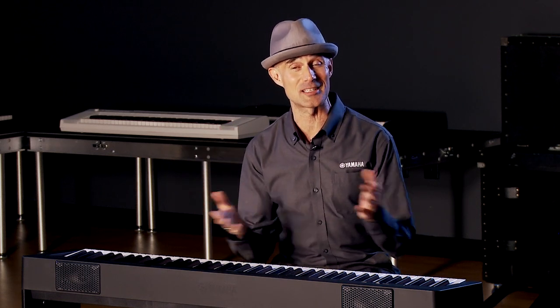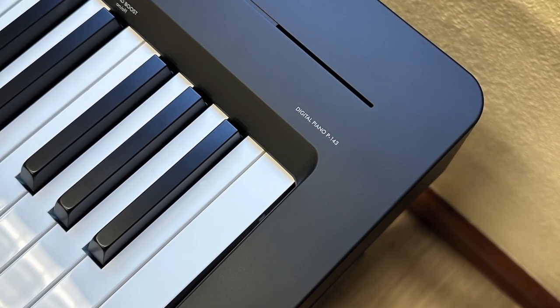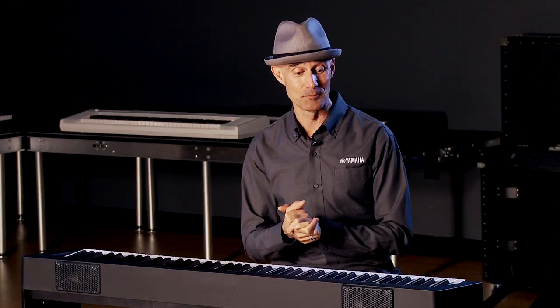Ladies and gentlemen, children of all ages — Gabriel Aldort with Yamaha here at Kraft Music. It's an exciting day for me. I get to talk about the P143, the follow-up to one of the world's best-selling digital pianos, the P45. This is quite simply Yamaha's most affordable option to get into an 88-key weighted and graded digital piano. Let's hop in and I'll tell you all about it.